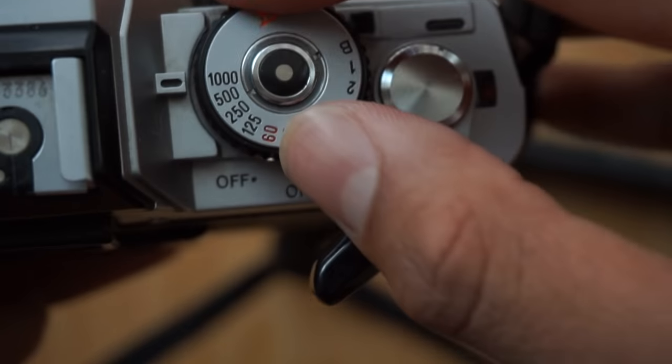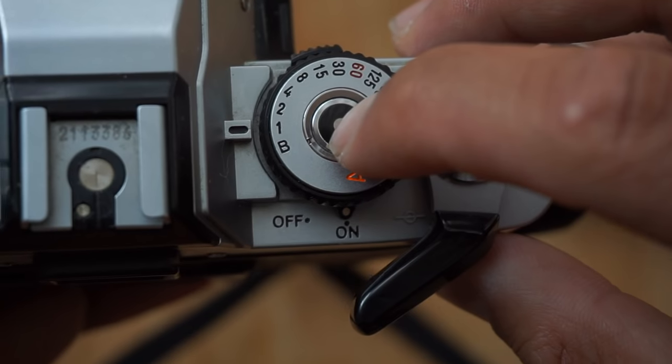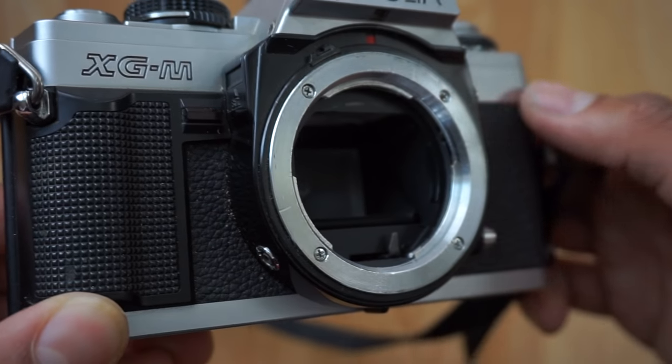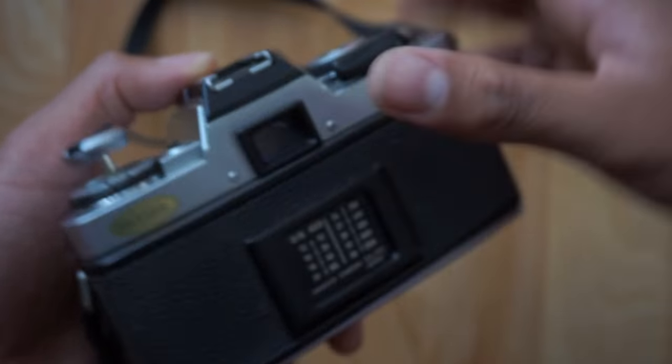Step four is to double check. Make sure everything is working mechanically, all the shutter speeds are firing, and that everything is clean. To all of you who love film out there, keep shooting. And to the people viewing for the first time, this has been King Japes. Till next time.